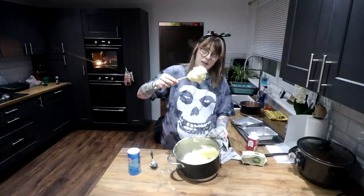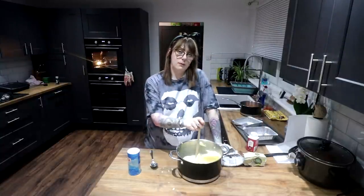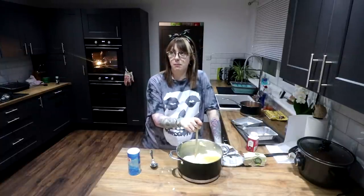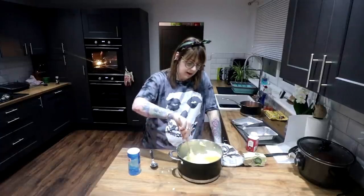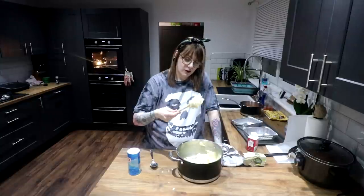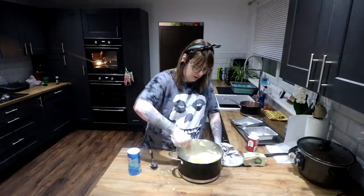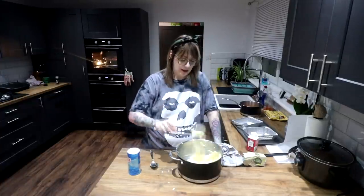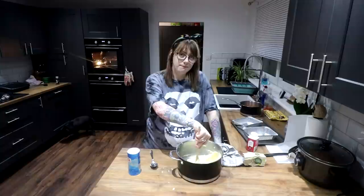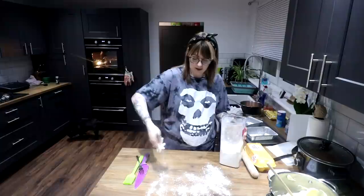I don't like a gluey mash, I like a sturdy mash for a few reasons. One, it holds up to gravy better. Two, any leftover mash I like to keep in the fridge and roll in breadcrumbs to make potato croquettes — or potato cakes — so I like a bit of substance to it so I can do stuff with it the next day. That's just how I make potatoes. I'm not a potato Nazi, just do your potatoes your way.